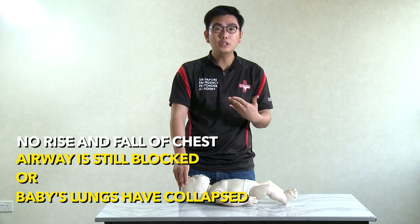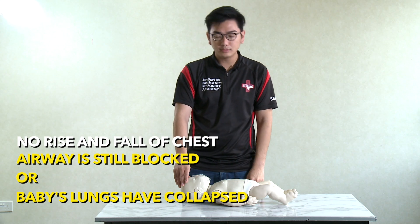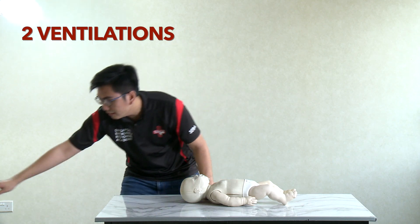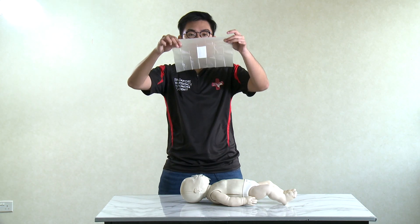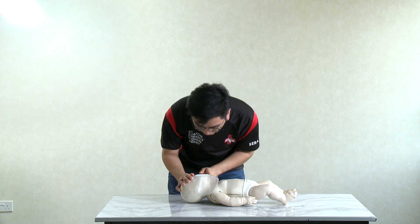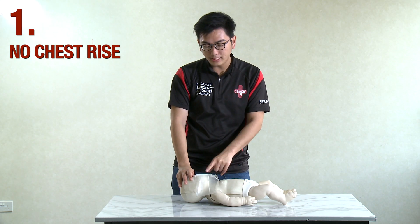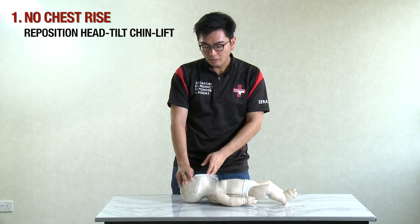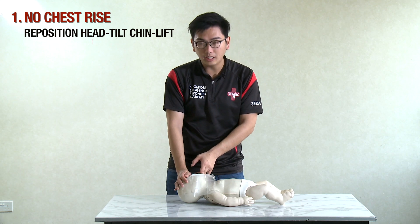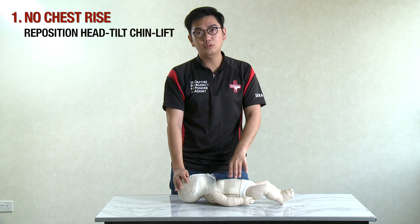To determine whether the airway is blocked or the lungs have collapsed, give two ventilations. Perform head tilt chin lift on the casualty's forehead, two fingers lifted up. Take a face shield and put it on the casualty's mouth, then blow. If the first blow shows no rise and fall of the chest, reposition — re-do the head tilt chin lift, because you assume it's your own fault and that the airway is not fully open.